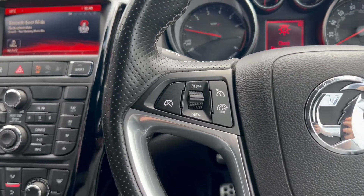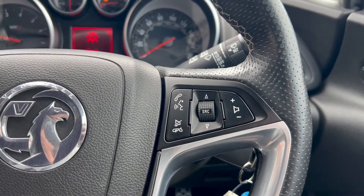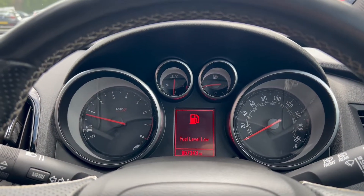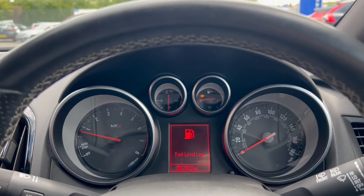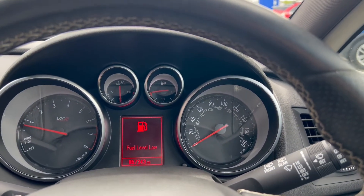Up on the steering wheel, you'll find cruise control and speed limiter buttons on the left, and buttons to control the infotainment system on the right. On the dials, you'll find the rev counter on the left, the temperature gauge and fuel gauge above, with the miles per hour on the right.